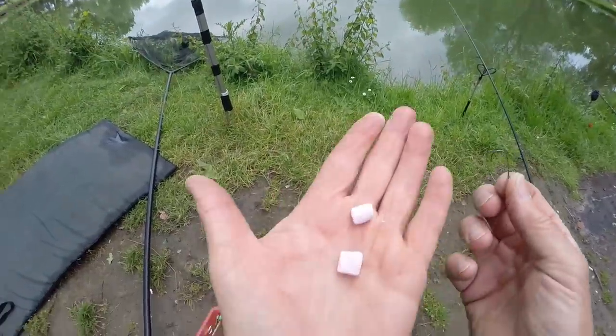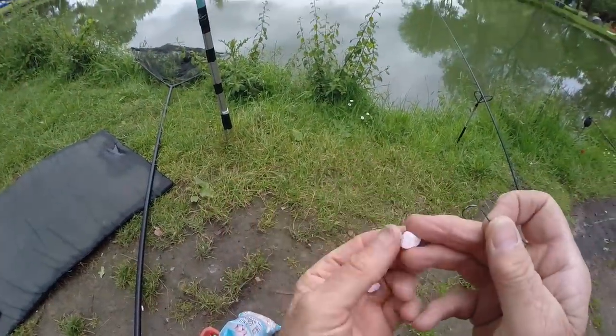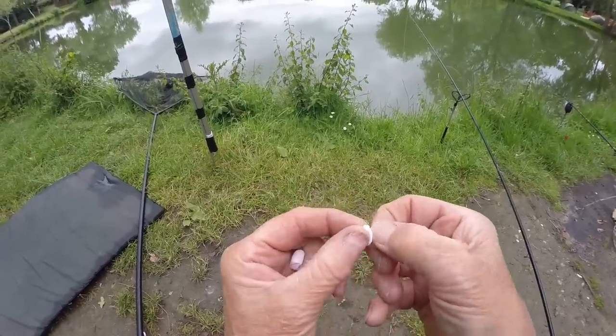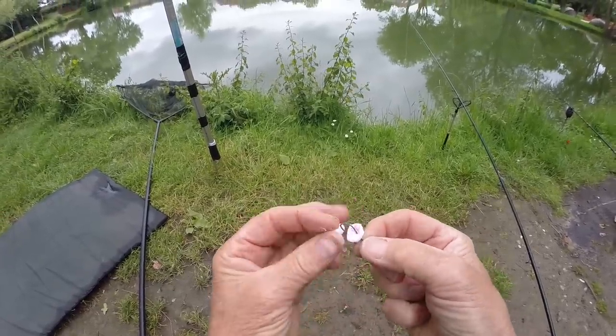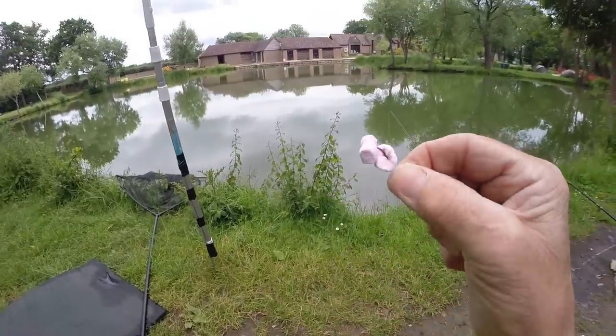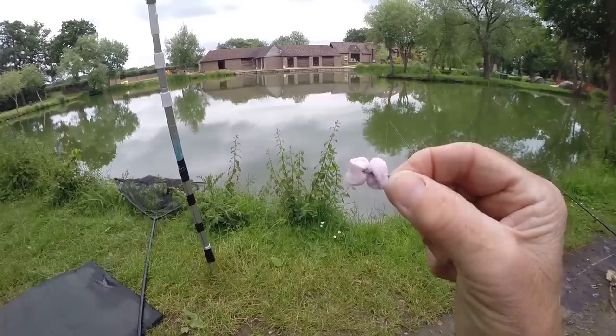The small ones are similar. I feel these are the ones the carp are going to want. On this size hook I can roll it round and either use one single one or push it up over the hook and put two on there. Don't forget, these are really lovely, soft and sweet.